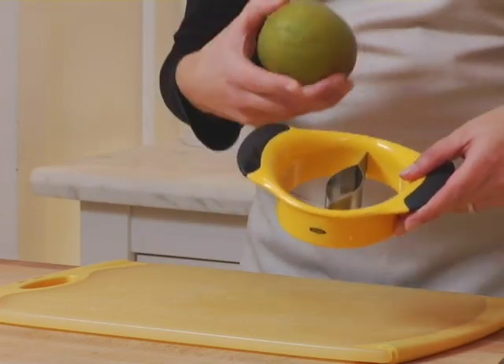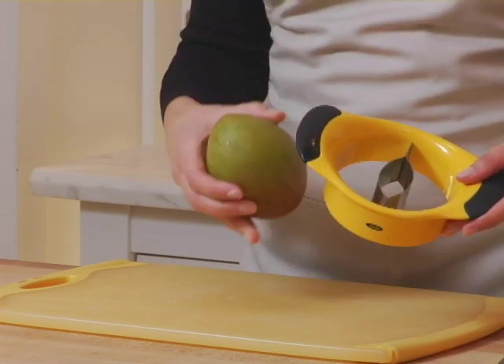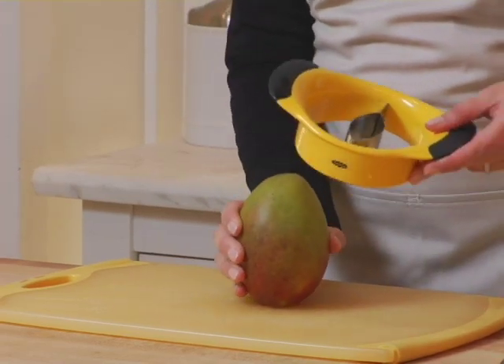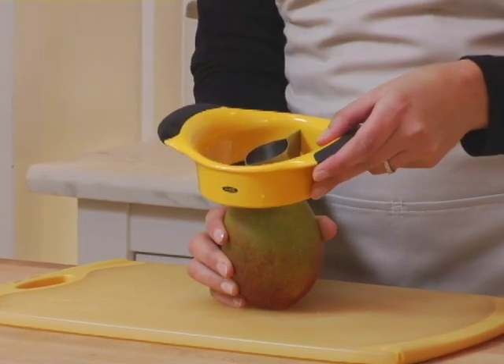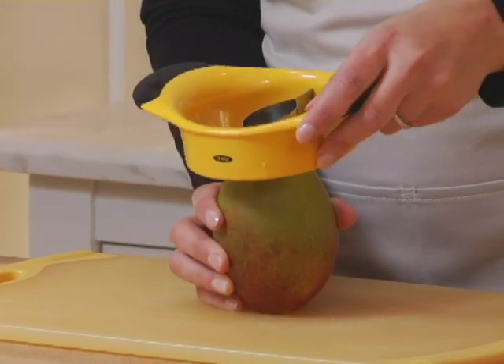Now the OXO Mango Pitter actually removes the pit in one motion. I'm simply going to place it on the countertop and put the stainless steel blade around the top of the mango, and that's actually where that pit starts.